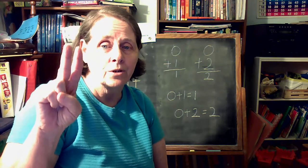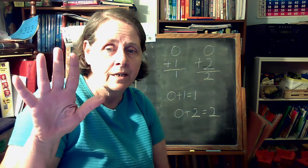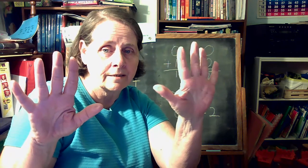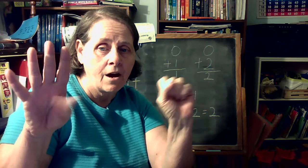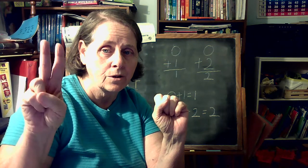We can do it on our other hand also. Zero, one, two, three, four, five, six, seven, eight, nine, ten. Then back: ten, nine, eight, seven, six, five, four, three, two, one.